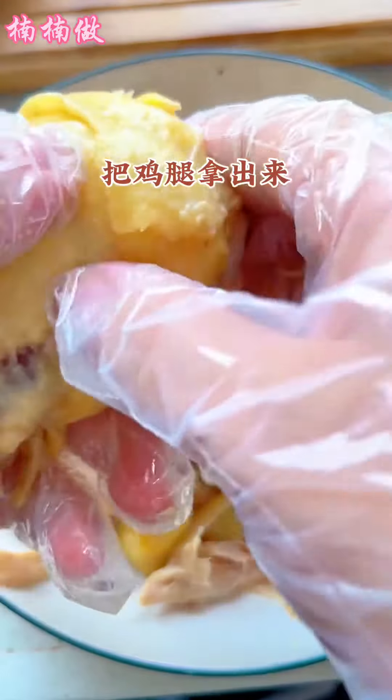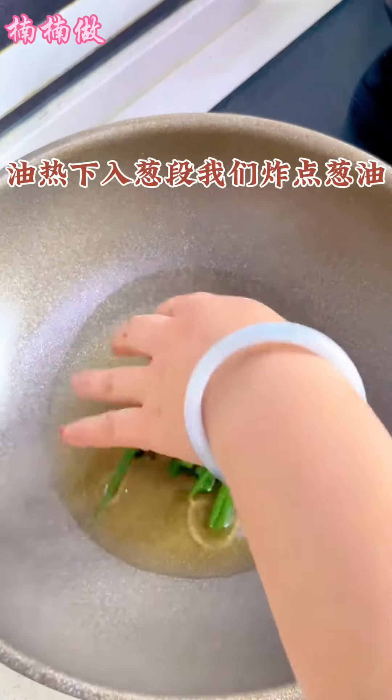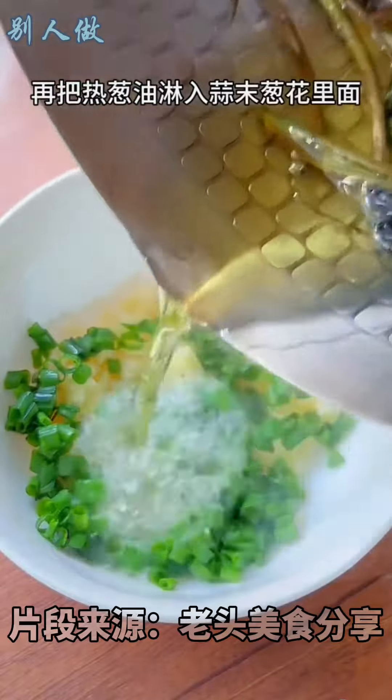Heat oil and fry up the scallion oil. Heat the oil with the scallion sections. Sprinkle some scallion oil on the side.